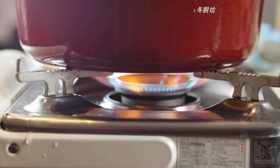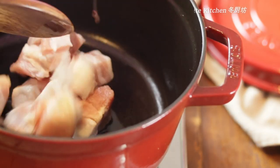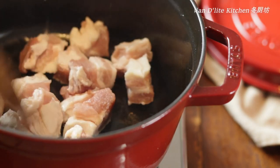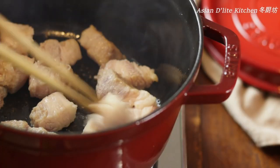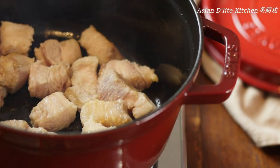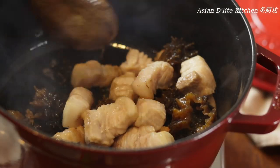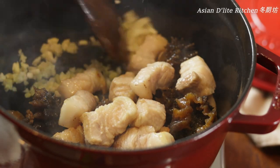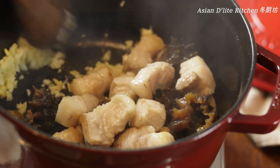Heat up the pot and add in 1 teaspoon of oil. Sear the pork belly on all sides until golden brown. Pork belly is not the main ingredient here, but it is what brings the umami flavor to this dish. Add in the sea cucumbers and give it a good stir. Push the pork belly and sea cucumbers to the side, then add in the garlic and fry until fragrant. The reason not to add the garlic first is to prevent burning.